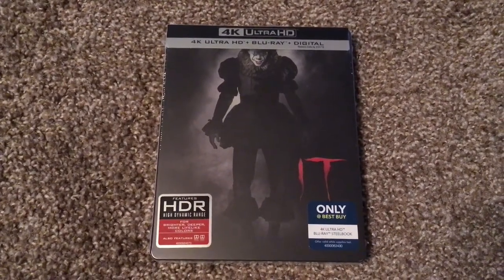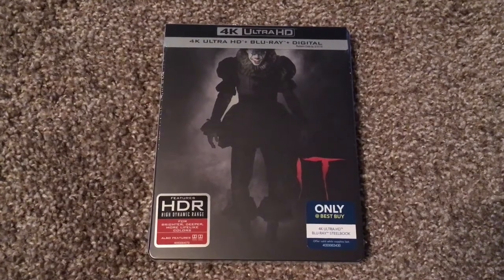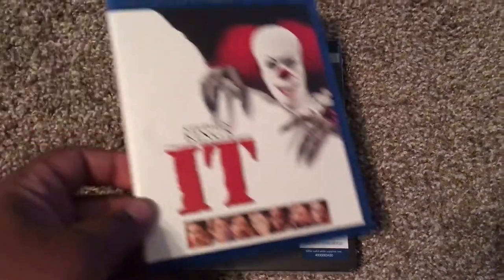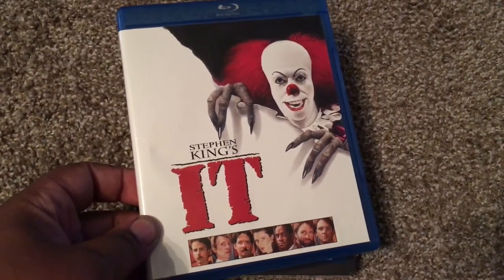Okay. And this new version of IT is based on the classic novel by Stephen King. And it was previously adapted into a 1990 miniseries, as you can see.